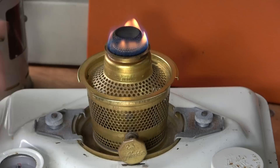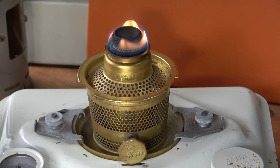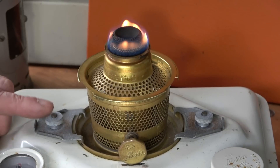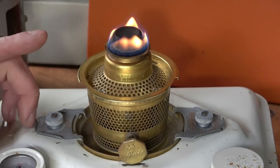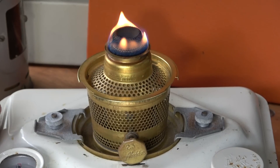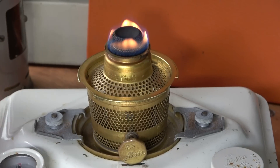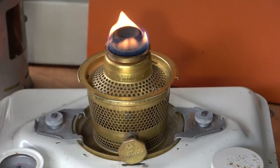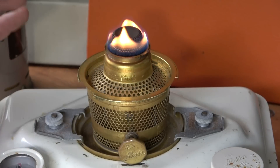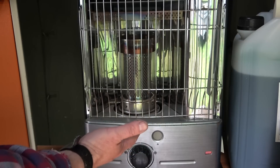Once it's all going really nicely you can then put the chimney back on, put it back inside the heater unit, put the door on - job done. Do this outside - it will eliminate any fumes. You don't want to go into a room and light it because it will give off a lot of fumes. Once it's going inside the unit and put away for a good five minutes at least, then you can carefully take it into the room you're going to use it in.